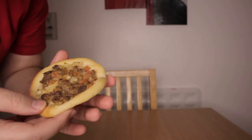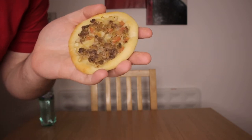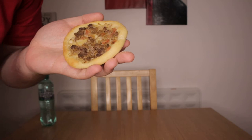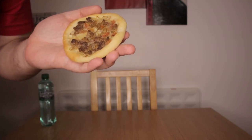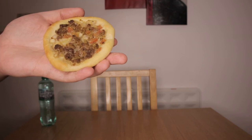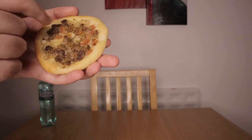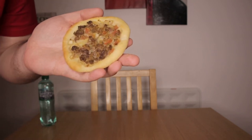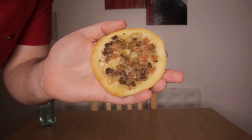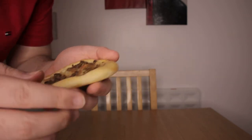They are originally from Lebanon, so they're Lebanese. But in Brazil this is very popular. You can see this is the meat one — minced meat with all your onions and your tomatoes. They're like a small pizza, like a mini mini pizza. But let's give them a try. This is the meat one.